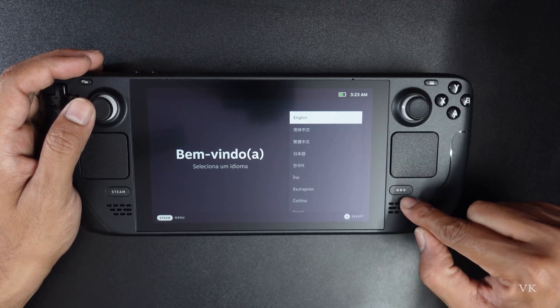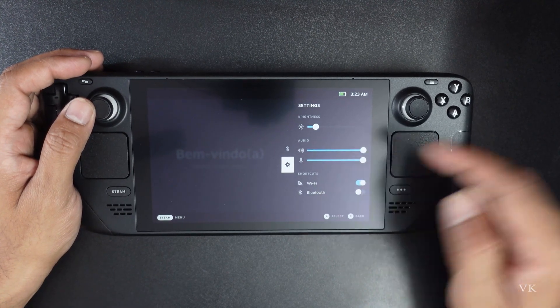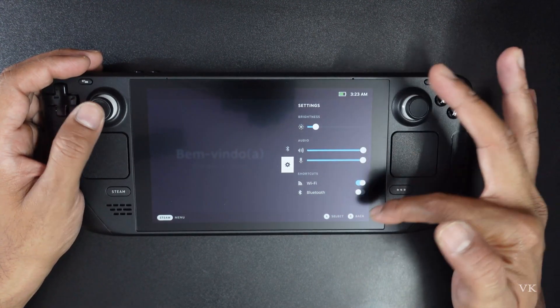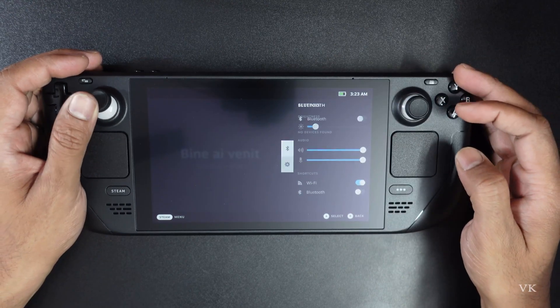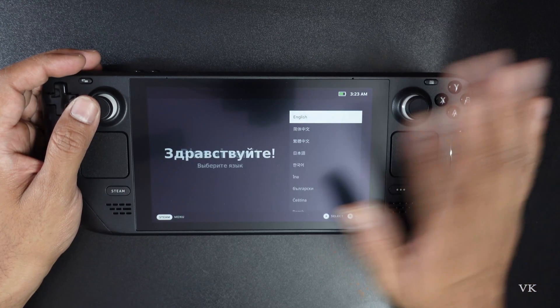Before that, just simply press the options button so that you can see the settings — volume, mute, Wi-Fi connections, everything you can see here. This is Bluetooth; if you want, you can enable it before you do the setup.